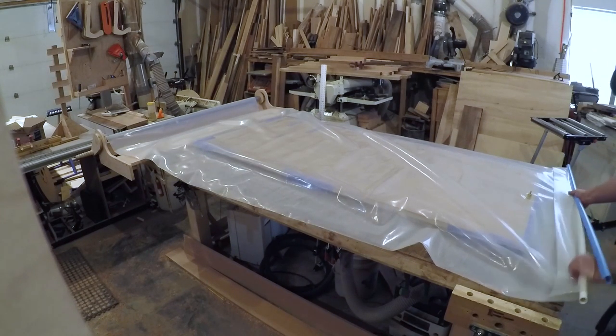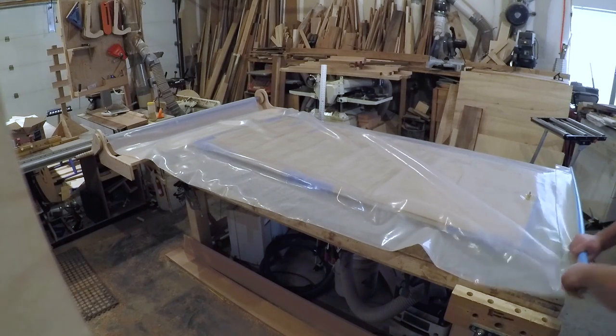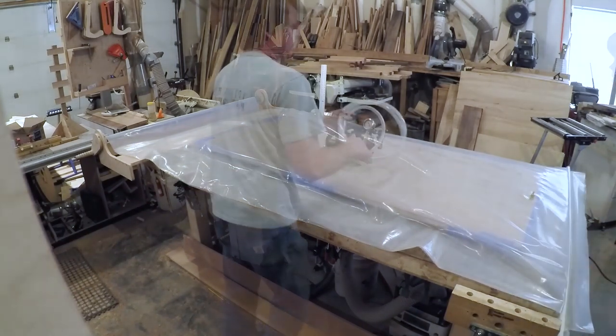I also have a set of plans available on my website if you want to build one. The jig can be easily modified to work with just about anything you want to roll up.